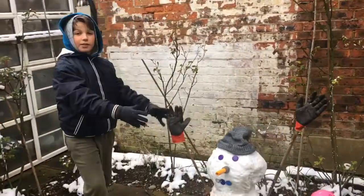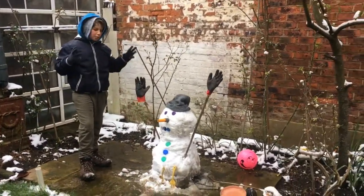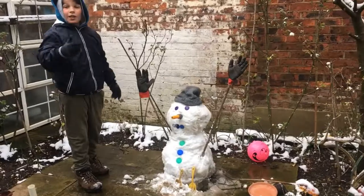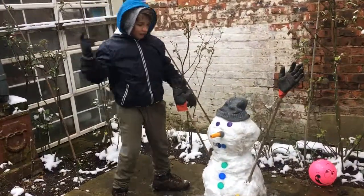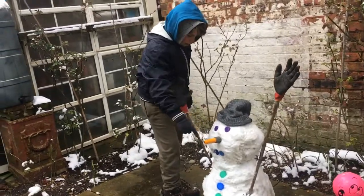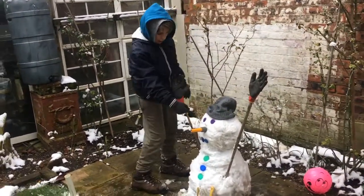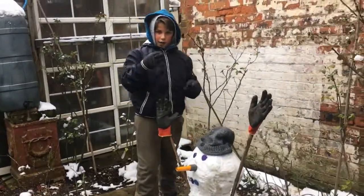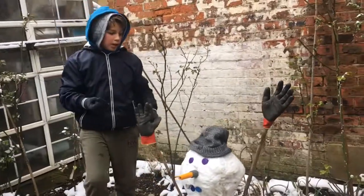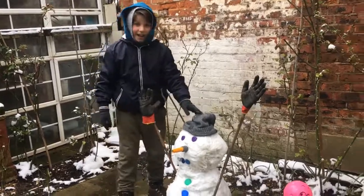Hello and welcome! Here is my snowman — it's a bit of a recyclable-type snowman because we didn't have any carrots. So instead of a carrot we used this garden hose, and for the eyes and buttons we used bottle caps, and for the mouth we used these cap holders from bottles. We've also got two sticks with gloves on top of them and a nice hat.